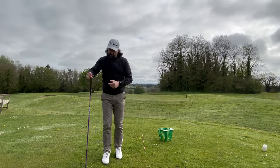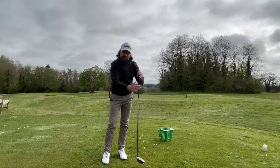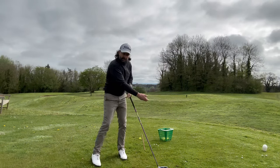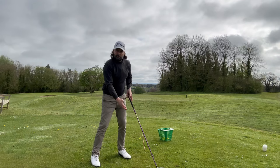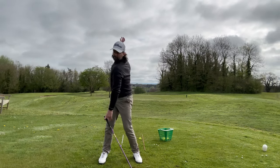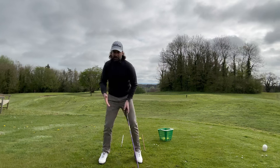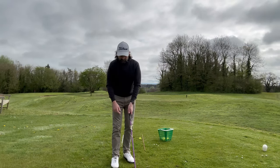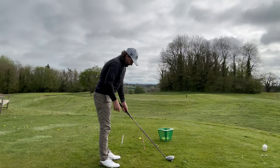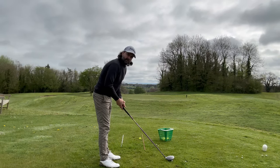Remember, the drivers you buy off the shelf are very much the same length that a pro will have. You can see how big their swings are, how long they are, what a huge shoulder turn they've got, how wide their stance is. We're doing a shorter swing, so let's be realistic and have a club length appropriate to the swing we have.